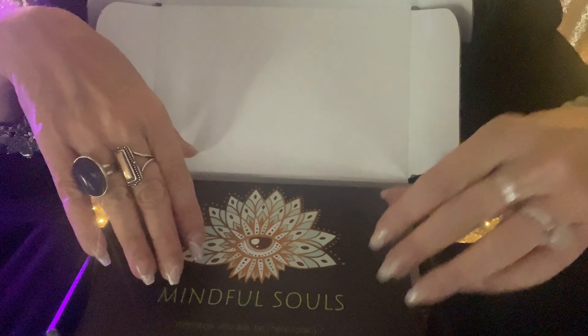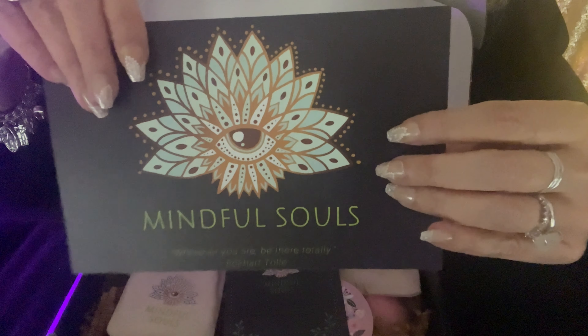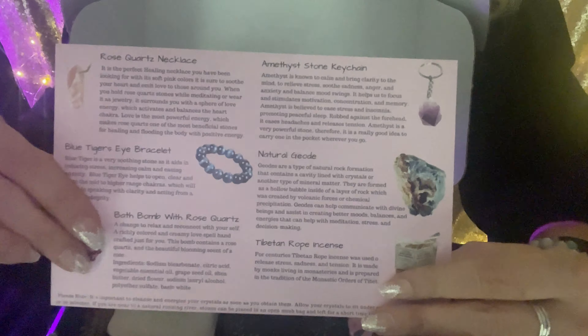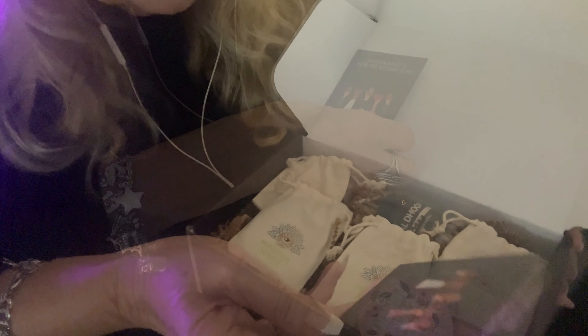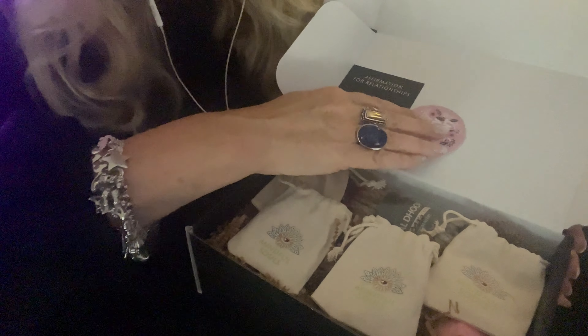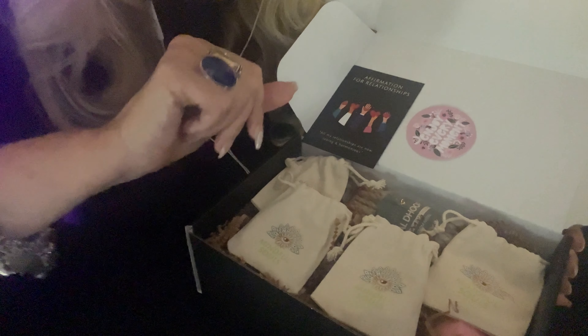The Mindful Soul Box always comes with a card showing you exactly what is inside, and then inside each box is an affirmation card. This is an affirmation for relationships. It also comes with a monthly sticker, and then it comes with all these little goodies here.